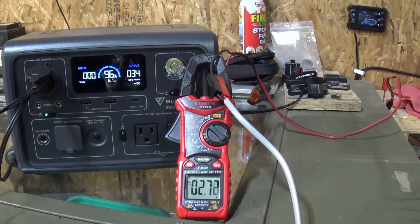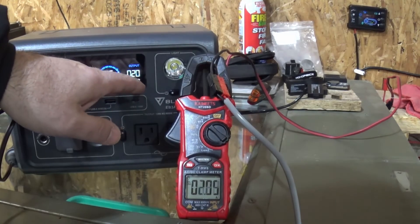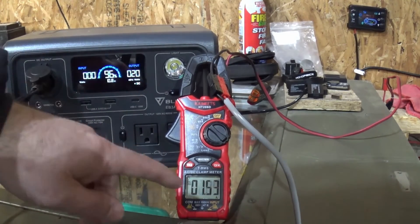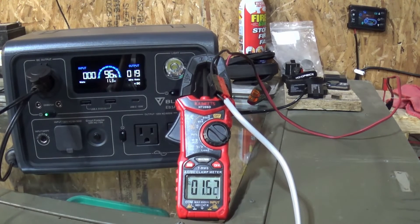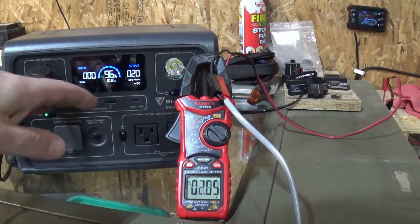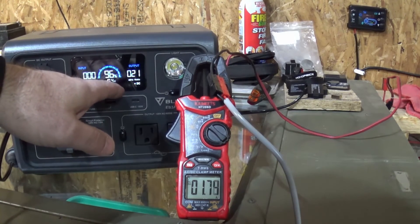We're starting to get some nice heat coming out of the heater. Now we're going to kick down into its regular run cycle. I've got the heater set at four hertz and we're going to be pretty steady at about 20 watts being consumed.